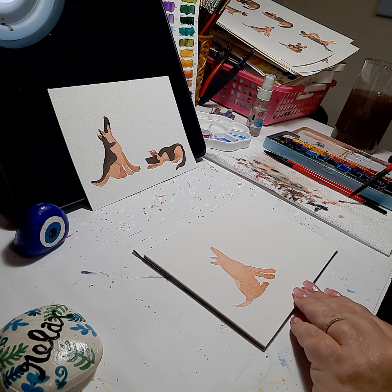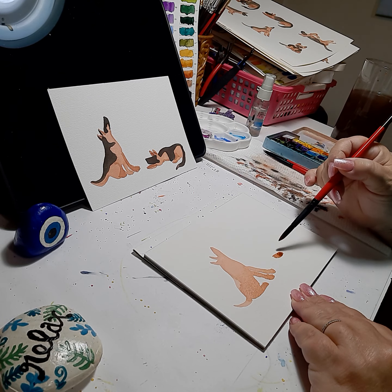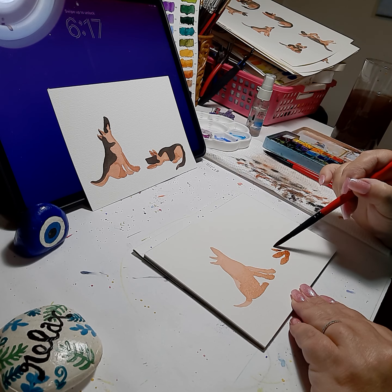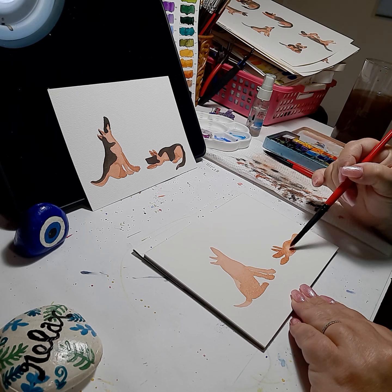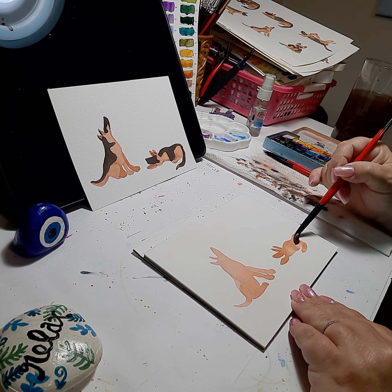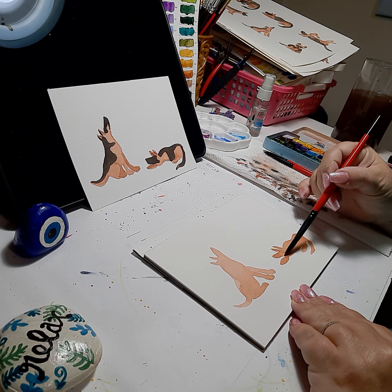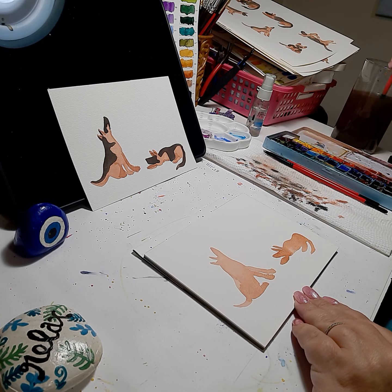Now we'll go to the dog laying down. Dab off your brush and start with his snout, or front nose I should say, and then the front paw goes alongside. Then one ear, two ears, and then an arched back, the belly. A little more paint for the hind leg, and then this dog has a long tail around. Bring in the face a little bit — we'll be adding black, but that's the second dog, a little bit smaller, relaxed on his belly.